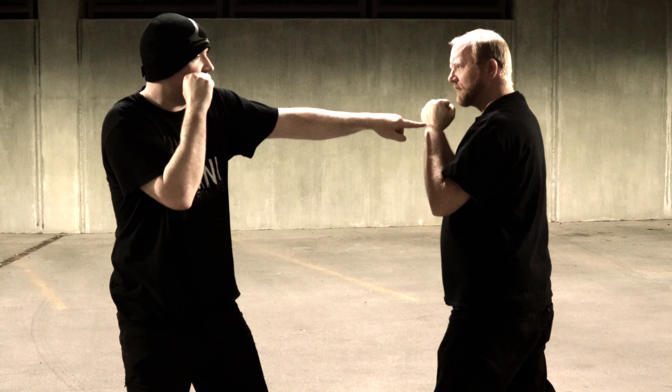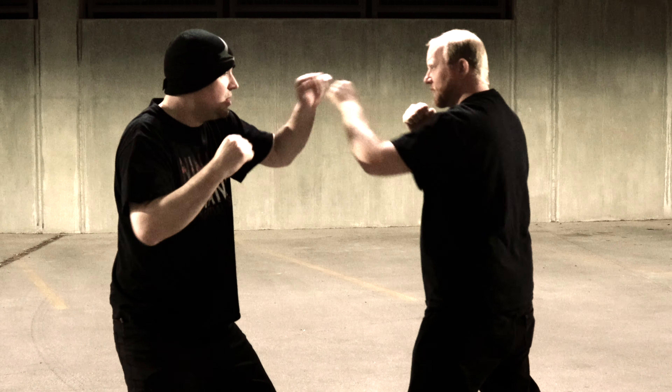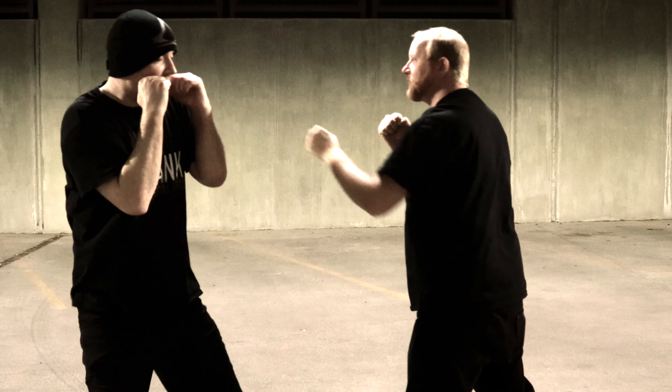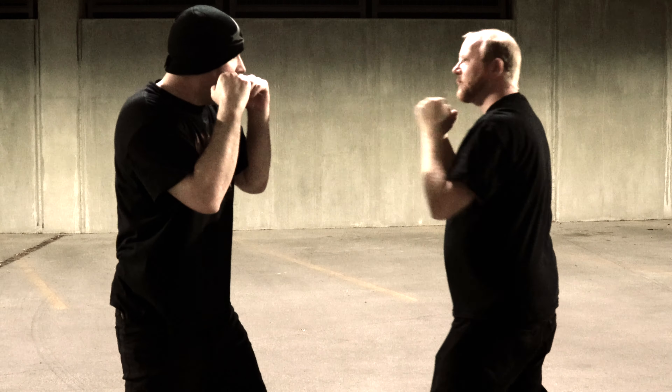I really need something to happen to close this distance. So if he's jabbing — say he jabs — okay, this is the position. Again, I want to keep this a close-range technique. He jabs, and I come over.